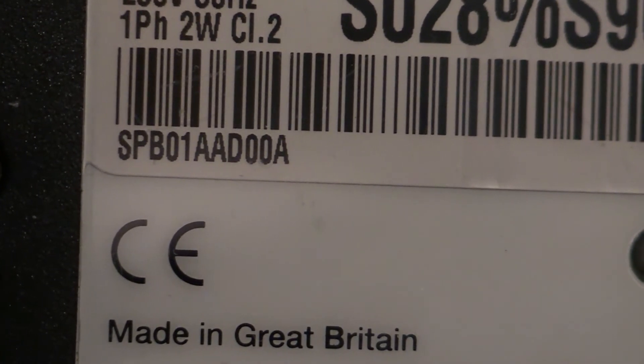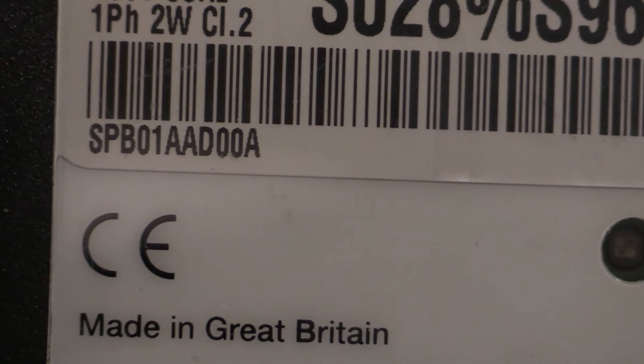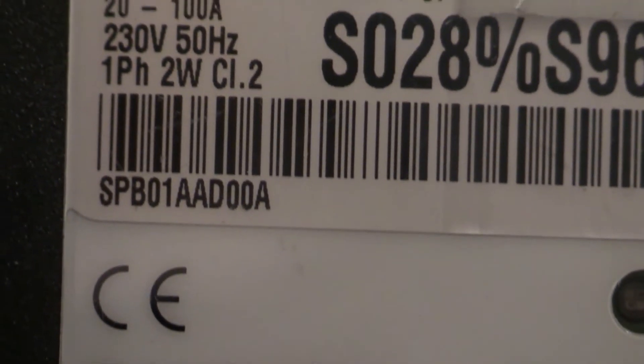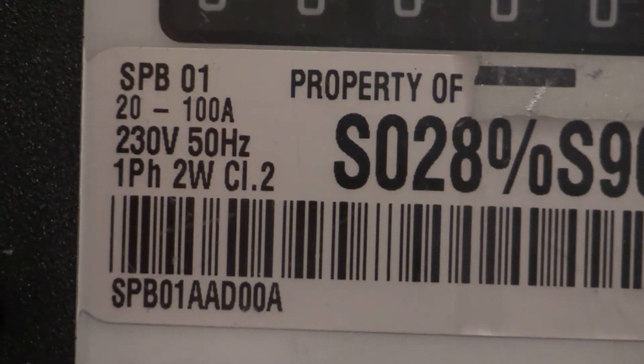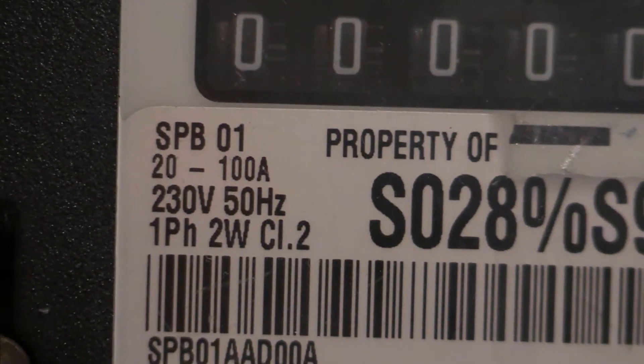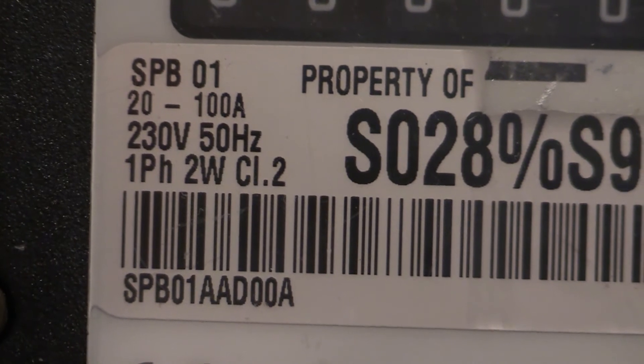There's the model number — SPB01. I'm not quite sure what the AAD00A designation is about. Just up from there are the characteristics: SPB01, 22100A, 230V, 50Hz, Single Phase, 2 Wire, Class 2.